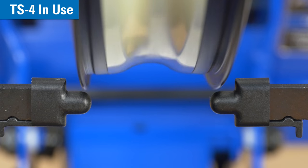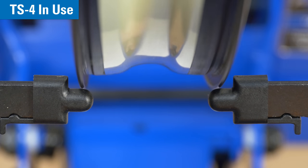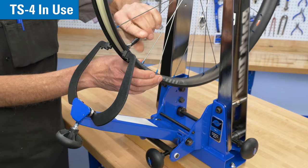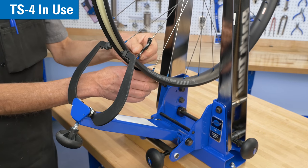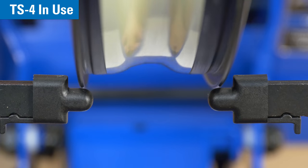To check for radial runout, position the caliper fingers just below the top of the rim braking surface. Spin the wheel to see where the rim contacts the caliper fingers and make any radial corrections to the rim. Once the caliper fingers are within the desired tolerance around the entire circumference of the rim, your radial run-out is correct.